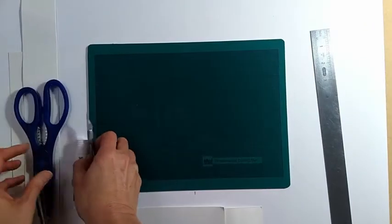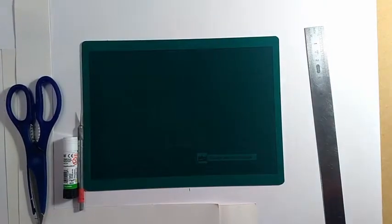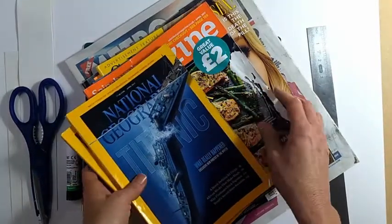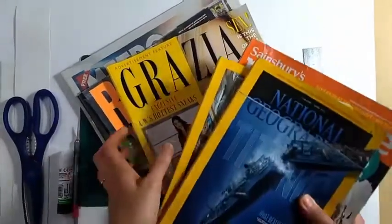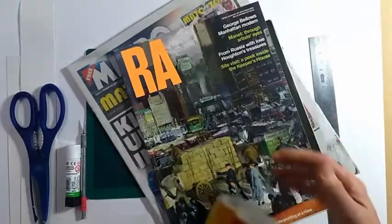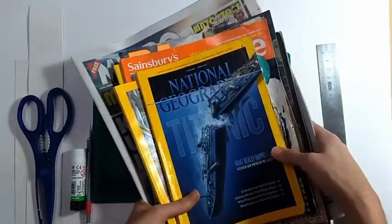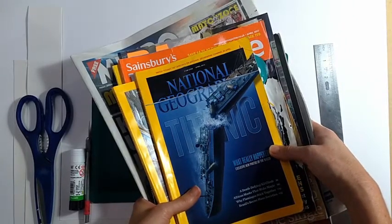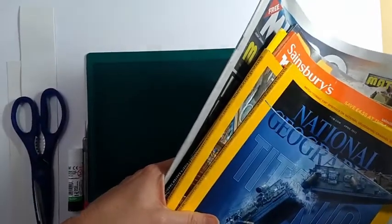You'll need to collect all kinds of periodicals that you can cut out — whatever you have in the house. I have National Geographic, a food magazine, fashion magazine, an art magazine, and just regular newspapers. I've often asked friends and neighbors if they have magazines to give me, because it's harder these days to find printed material to cut out. So when you do have it, instead of just recycling it, if you're into collage or photo montage, you might want to start putting it to the side.